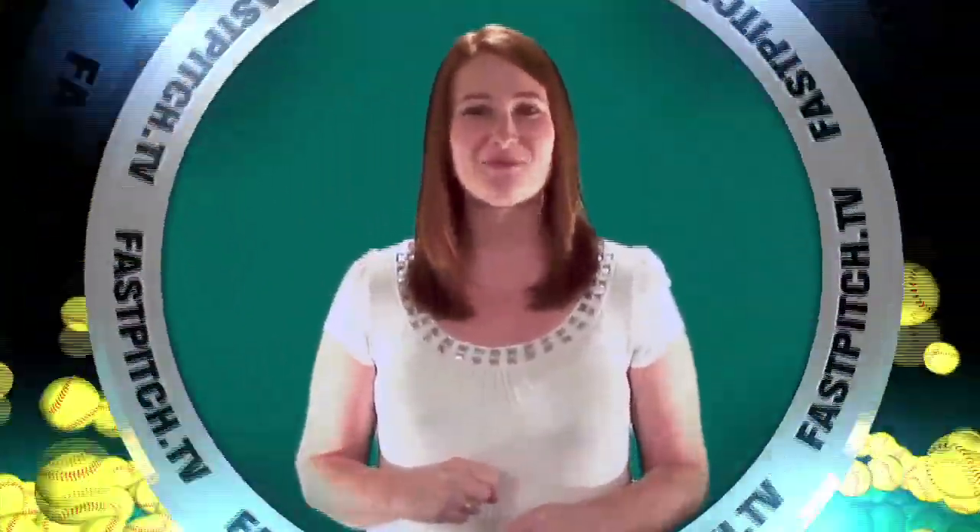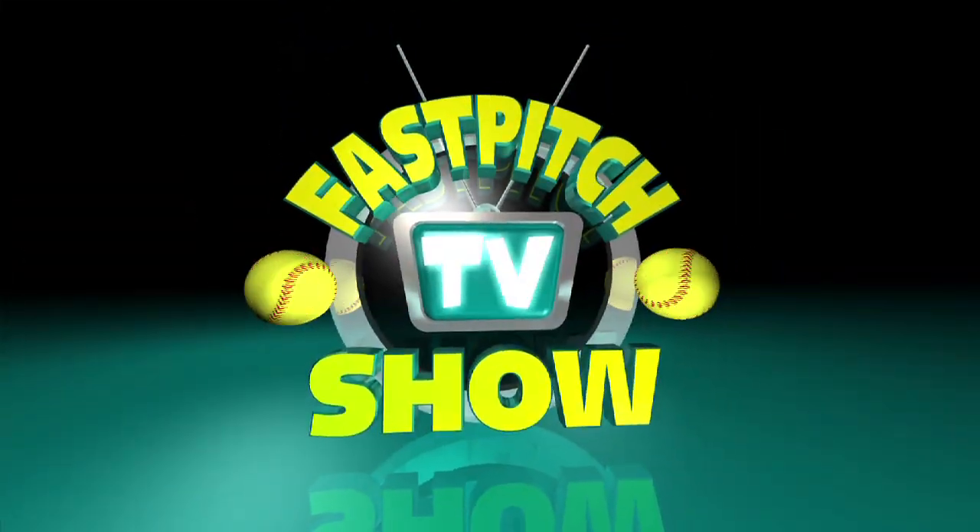Brought to you by FastBitchTV and sponsored by SoftBallJunk.com. Here's Softball Blues. Hi, I'm Oscar Ross with Impact Officers Association. Today we're going to talk about DP Flex.